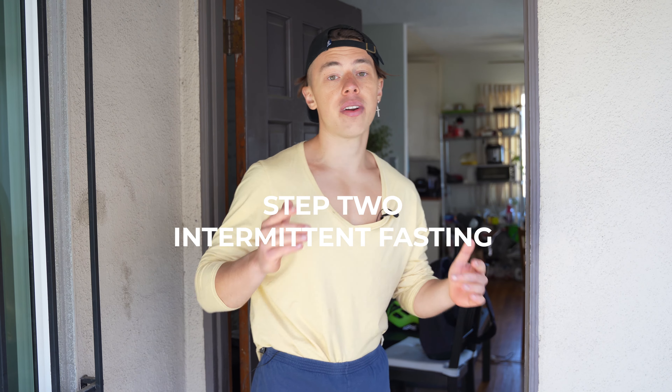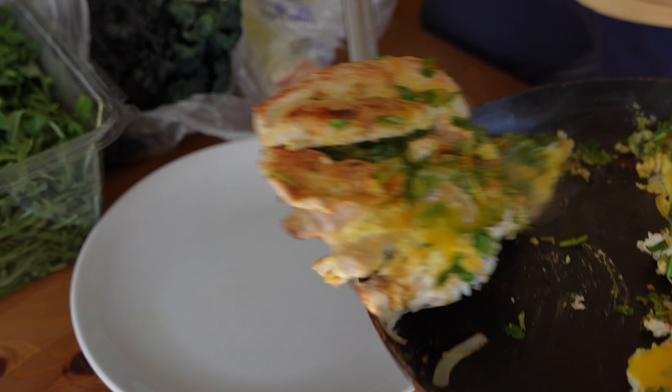It's 2 PM right now, and here goes step number two: intermittent fasting. Research done on mice and later on humans shows that if you restrict your feeding window to eight hours per day, people have managed to lose or maintain their weight even though they ate everything they would usually eat on a regular day. Last time I ate was 10 PM yesterday — now at 2 PM I'm going to cook breakfast, and that'll be my first meal. You can definitely do that while getting shredded.